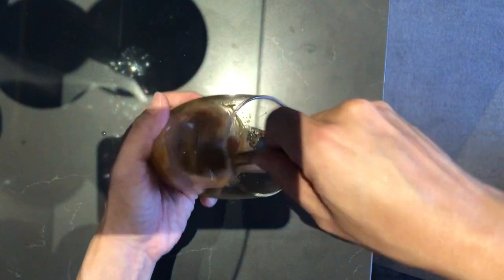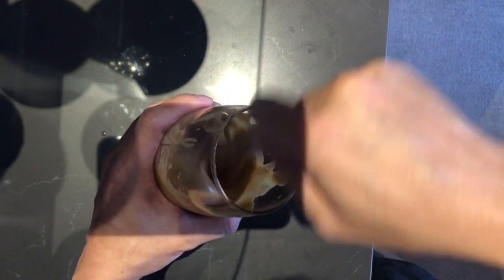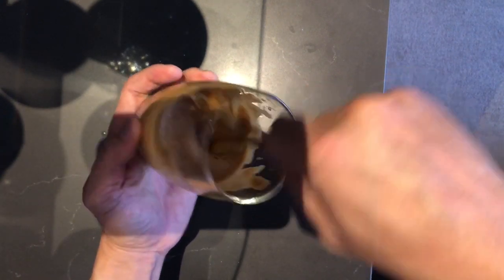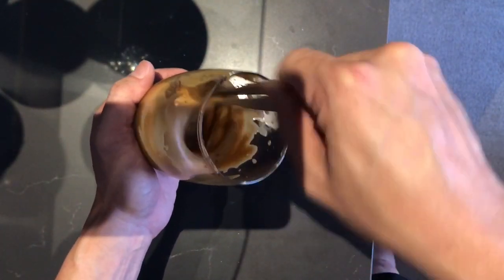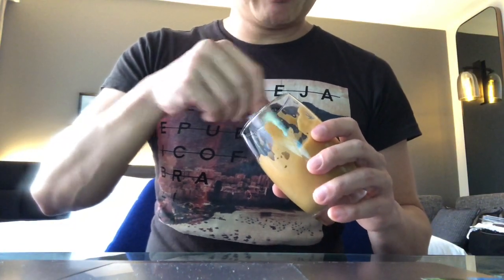So I'm about five minutes into my whisking. I feel that my forearm is starting to burn a little bit. Another three minutes in and I think the colour has started to lighten up. But I'm not sure how long I'm supposed to whisk it — obviously I'm doing this for the first time. I've lost track of how long I've been whisking. All I know is that my arm is really tired and it's burning, and I don't want to whisk anymore.